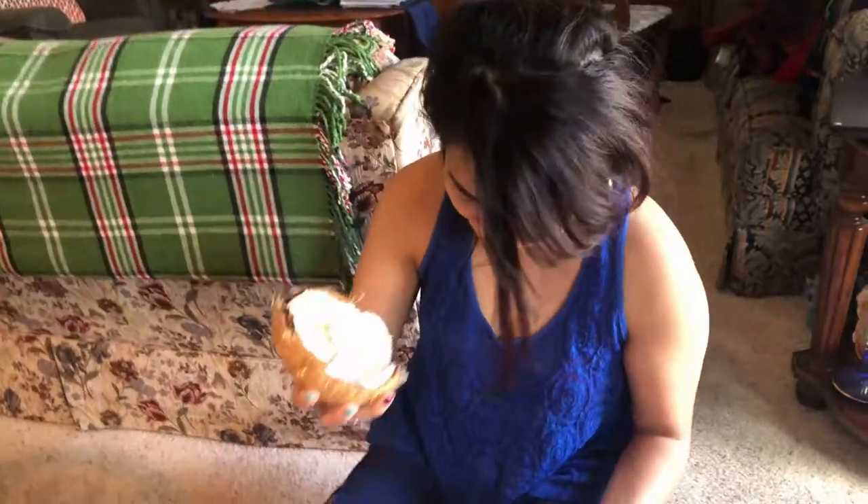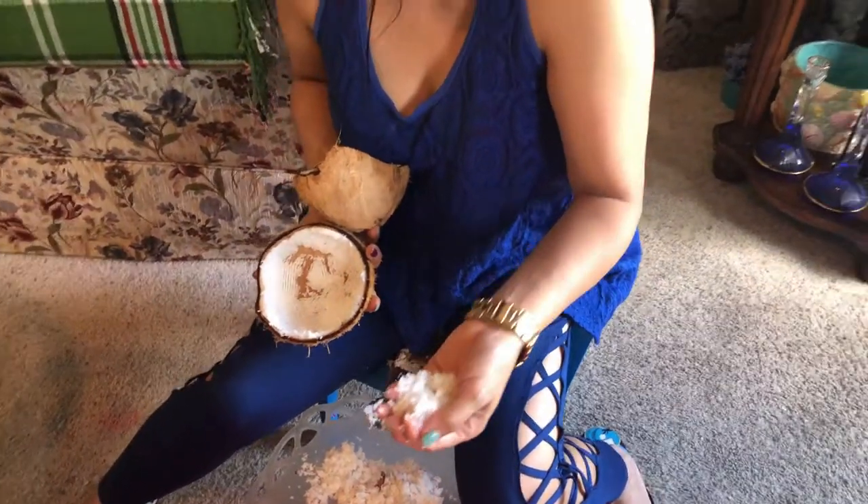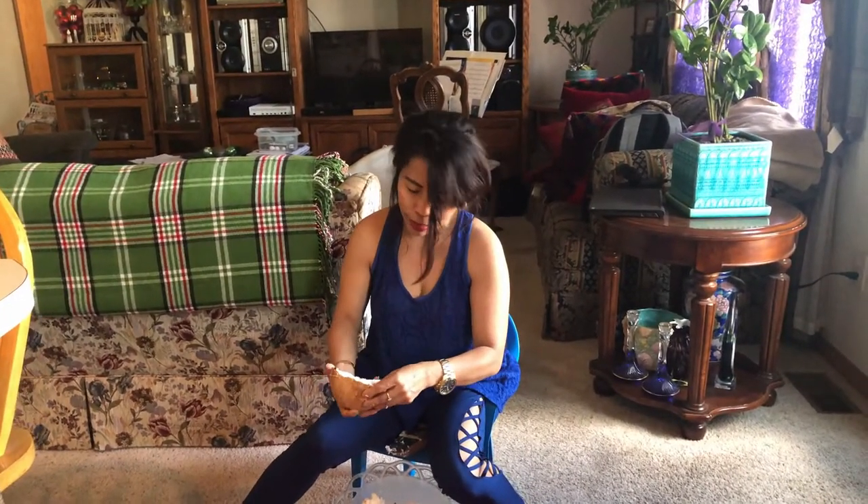Okay, the first half is done. See how much coconut there is? This is very fresh coconut. I'll show you later how it turns into gata when we use it for our cooking. Now I'll start on the other half.